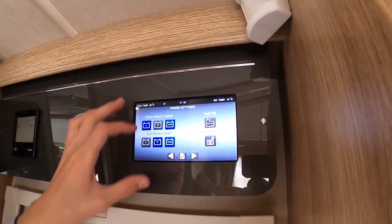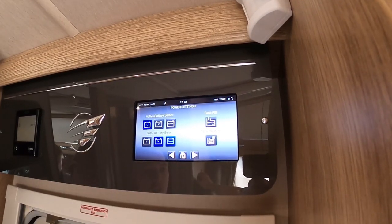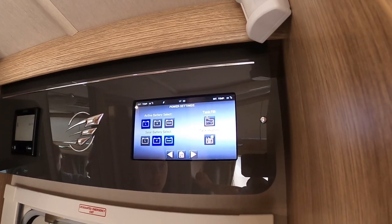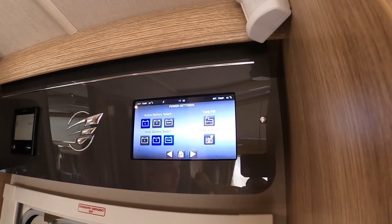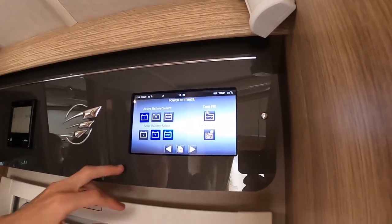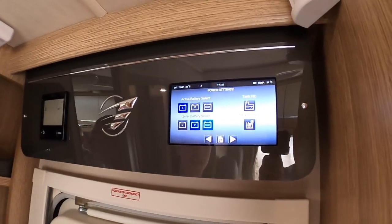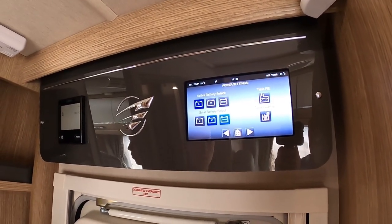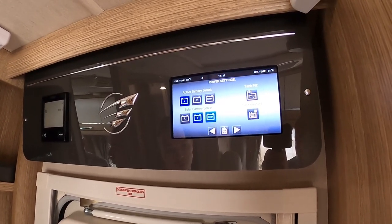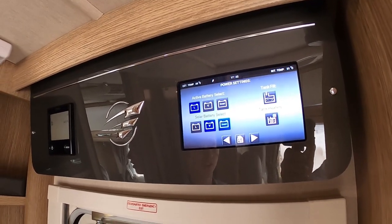In the settings you can select your active battery — always leave it on Leisure. Never put it on Smart or Vehicle, because if it crosses over to the vehicle battery you could flatten your engine battery and need breakdown recovery to jump-start you. Your solar battery should always be on Vehicle or Smart, as Smart will assess both batteries and direct the solar charge to whichever needs it most — great if the vehicle is in storage.